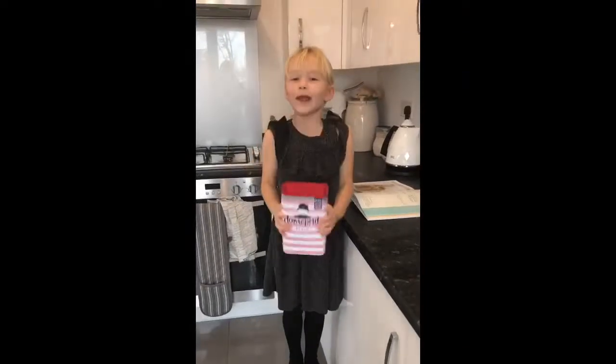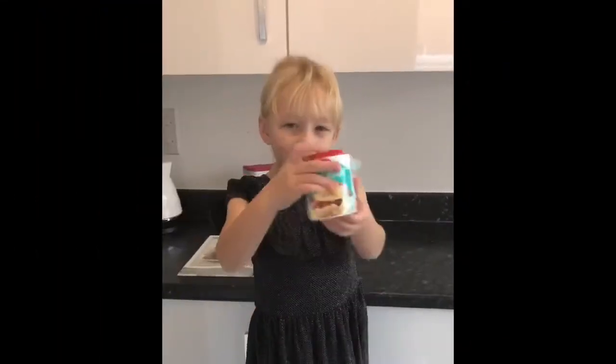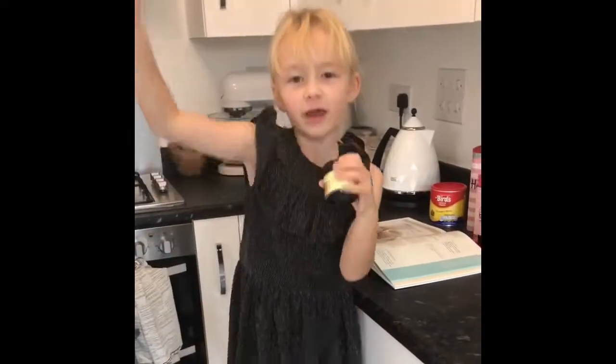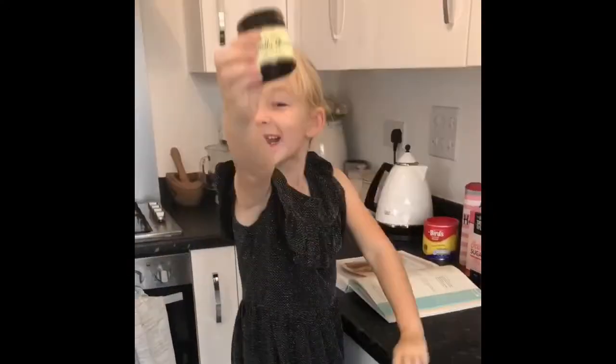First we need plain flour, baking powder, and now it's time for a very very yummy vanilla extract.